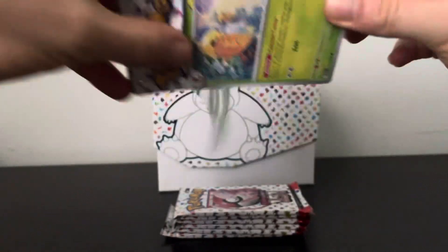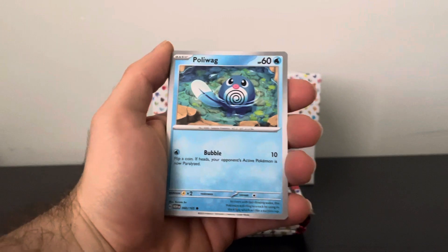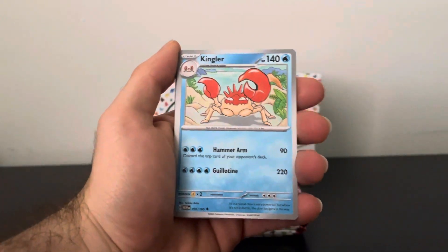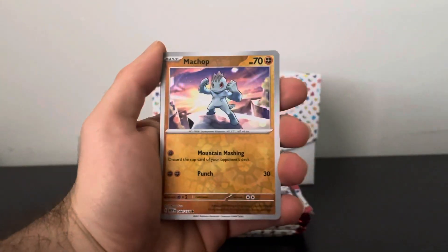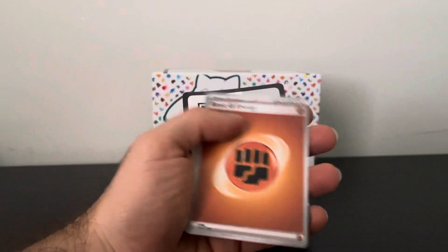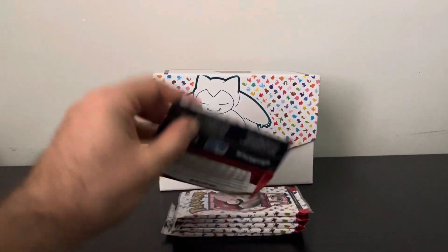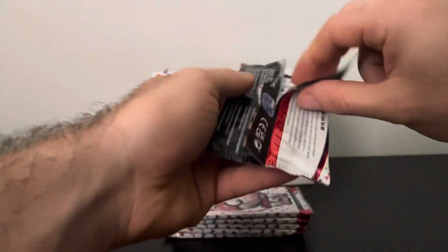I've seen these ETBs be really juiced or be duds, so I'm hoping mine's the juiced one. Poliwag, Ponyta, Pikachu, Kingler, Snorlax, Scyther, Machop, Bill's Transfer again but in Reverse Holo, Marowak. Striking out so far, but I'm not sweating it — I know a hit's gonna be in here. Just gotta keep ripping.